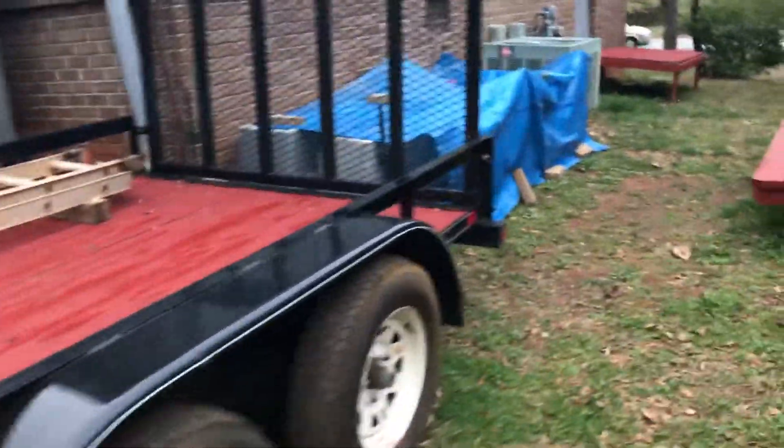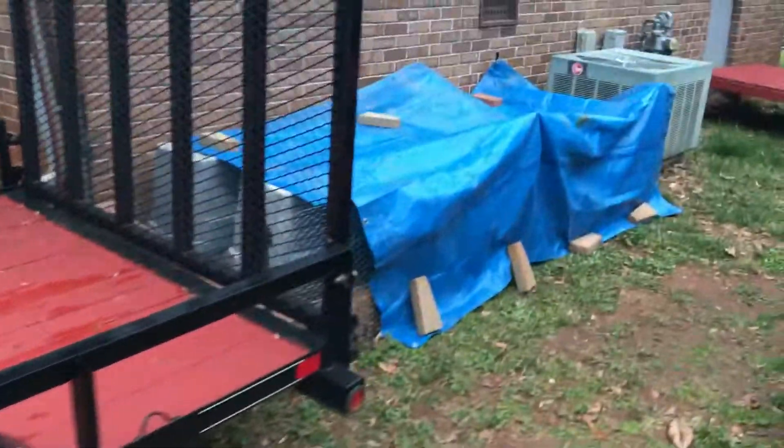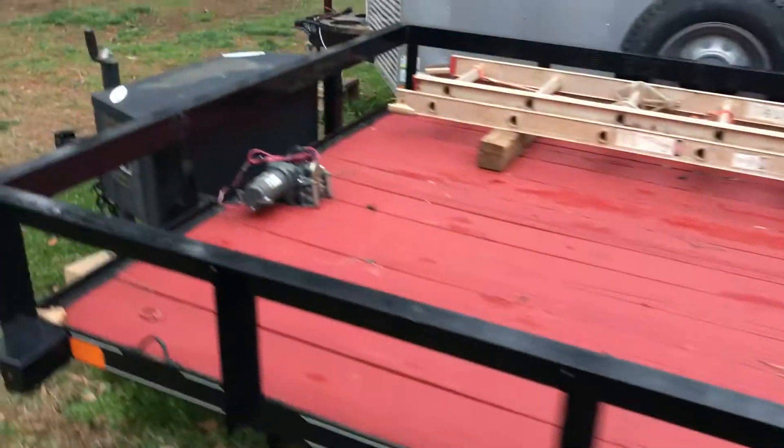Even though it's nice out — it's like 70 plus — we've got to cover the garden up for tonight because it might have a little frost. Got a little winch on there to pull cars on there. This is all built up like a camper.